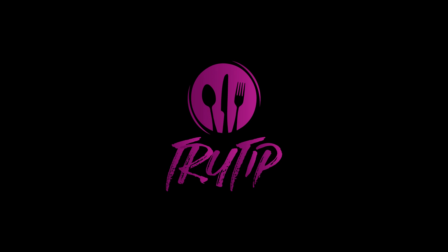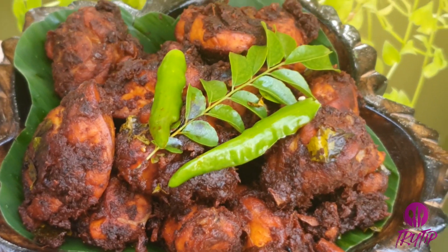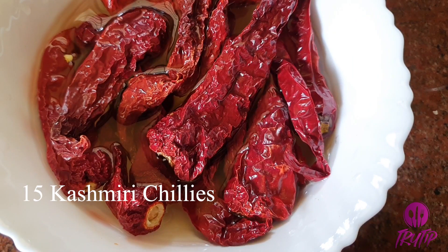Hey guys, welcome back to our channel. Today I'm back with a chicken recipe showing you how we can make easy chicken roast with restaurant taste, adding no artificial color. Let's begin by preparing a chili paste, soaking 15 whole Kashmiri chilies in water for 10 to 15 minutes.